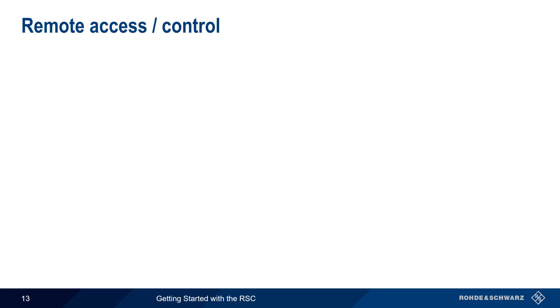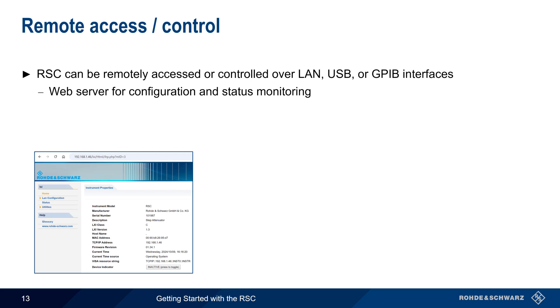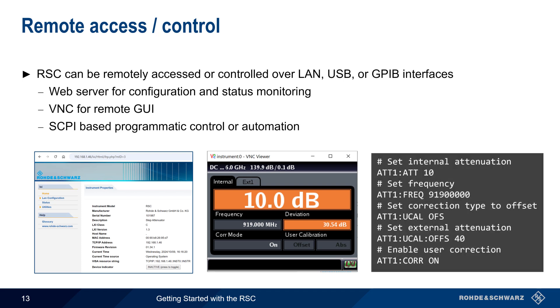The final topic we'll cover is remote access or remote control. The RSC can be remotely accessed or controlled over three different interfaces — LAN or Ethernet, USB, and GPIB. This remote control can be done in three different ways: first, by accessing the RSC's internal web server for basic configuration and status monitoring; second, using the free VNC software client to remotely access the RSC's main GUI; and third, programmatic control via industry-standard SCPI commands — most often used in test automation, especially when integrating the RSC with other instruments such as vector network analyzers.